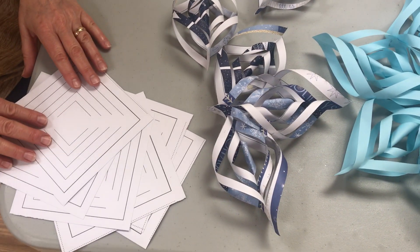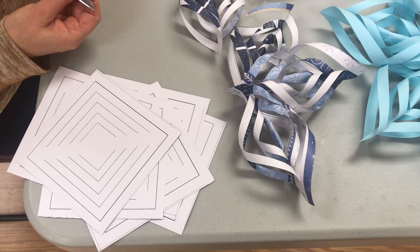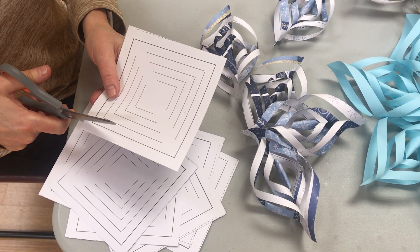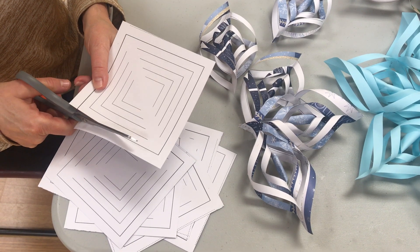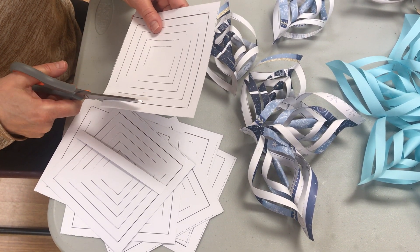You'll have six templates printed on scrapbook paper. The first step is to cut along the outer line of the template.